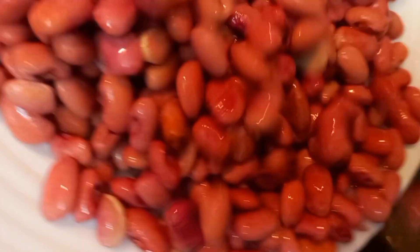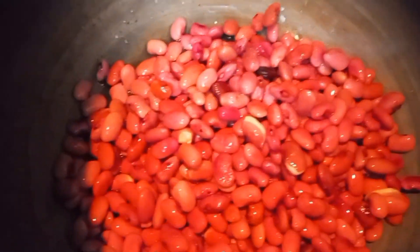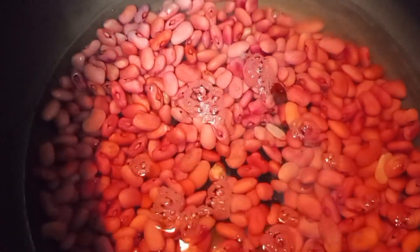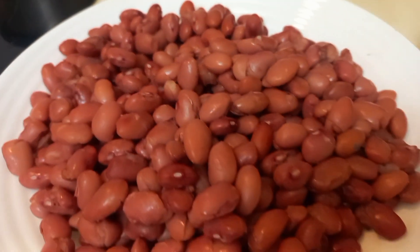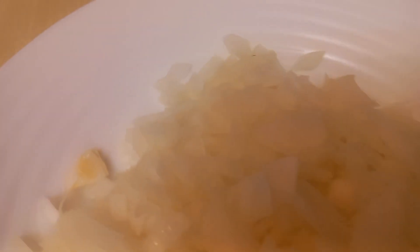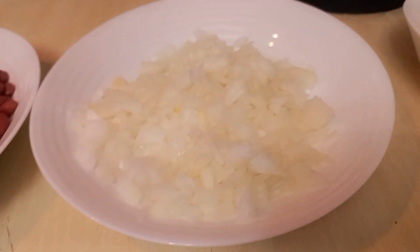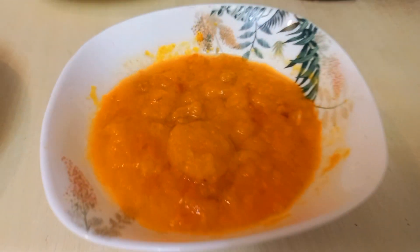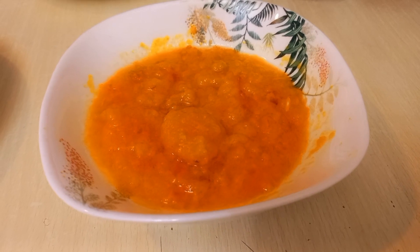Today is Saturday. I am making rice. It's not like the usual morning routine — Monday to Friday. I am making a late lunch.